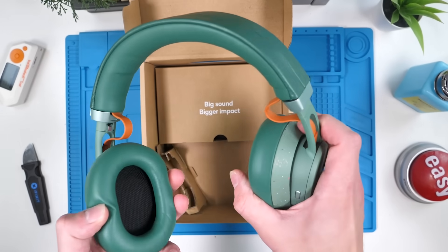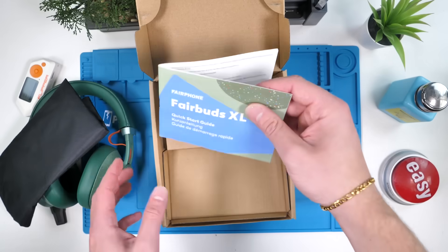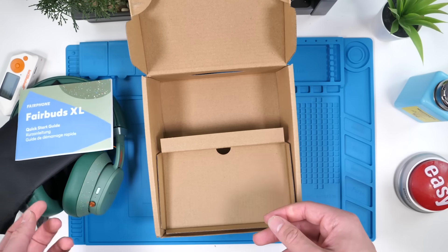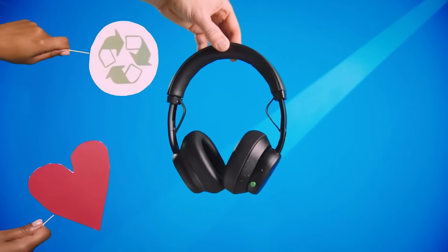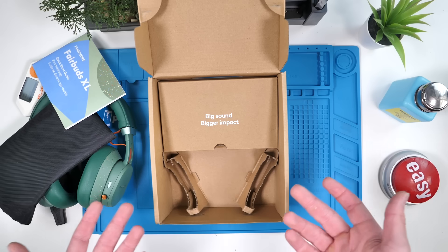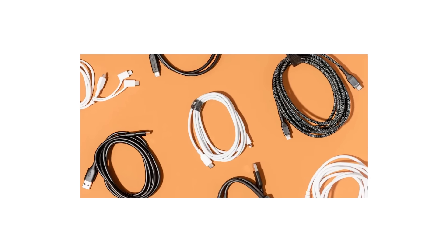Inside the box, we have our Fairphone Fairbud XL headphones, a pouch, an instruction manual, and that's it. Fairphone is all about protecting the environment and being sustainable, so it makes sense why they have minimalistic packaging, as well as no USB-C cable, because in 2023 everybody has those.